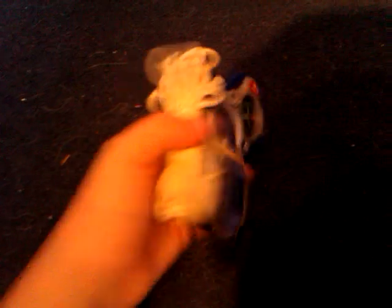So it's quite small, simple, compact. It has a compass on it which works, some string and a signalling mirror.